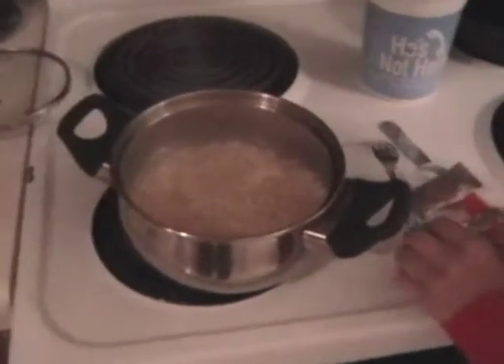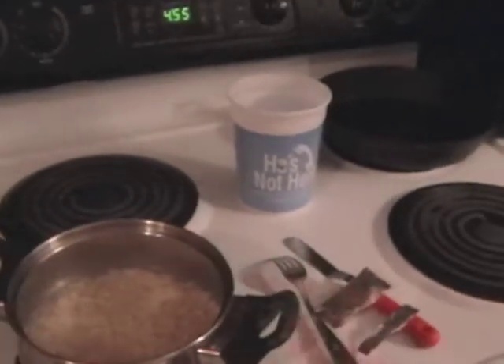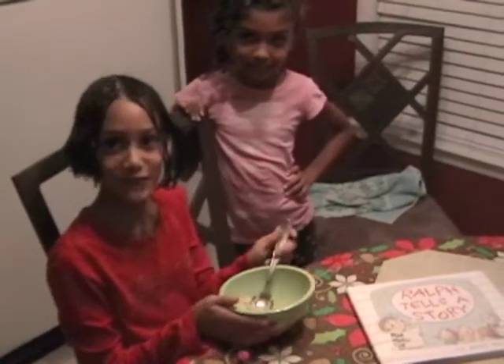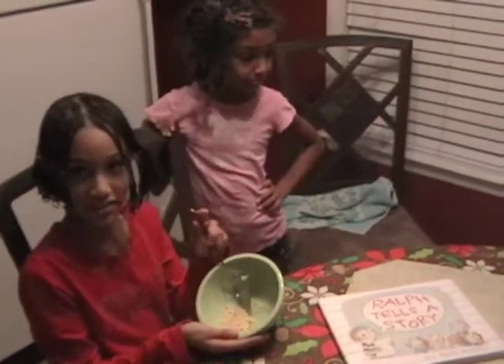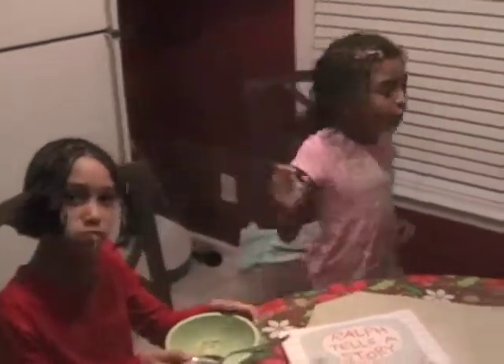Yeah it looks ready, so that's how you make ramen noodles with the He's Not Here blue cups! It's our cooking show. I'm eating the ramen noodles already and look it's already this much done. I keep eating it and look what I've done — I've eaten all of it!